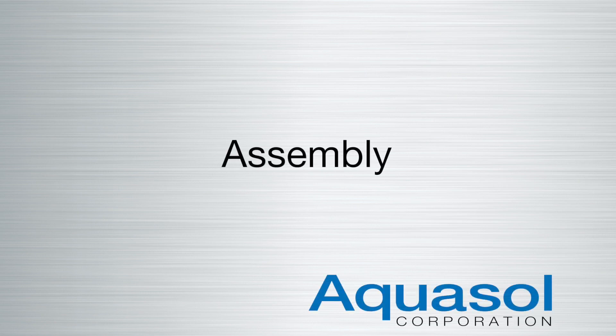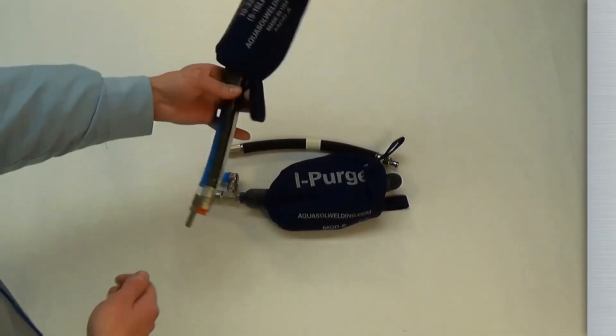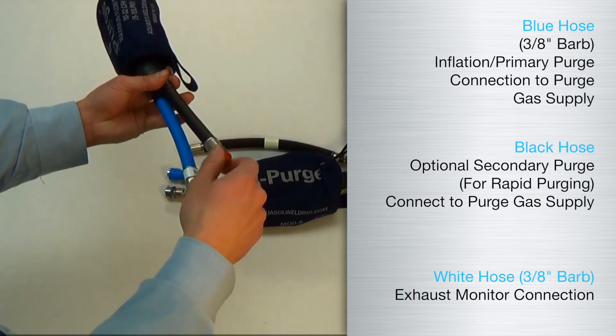Welcome to the Aquasol iPurge and iPurgeX assembly tutorial. This video covers the steps required to correctly assemble and prepare your iPurge system for use.